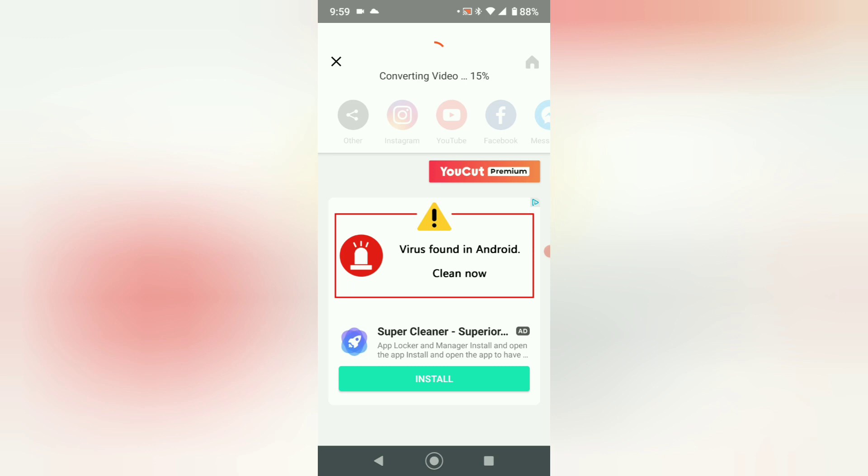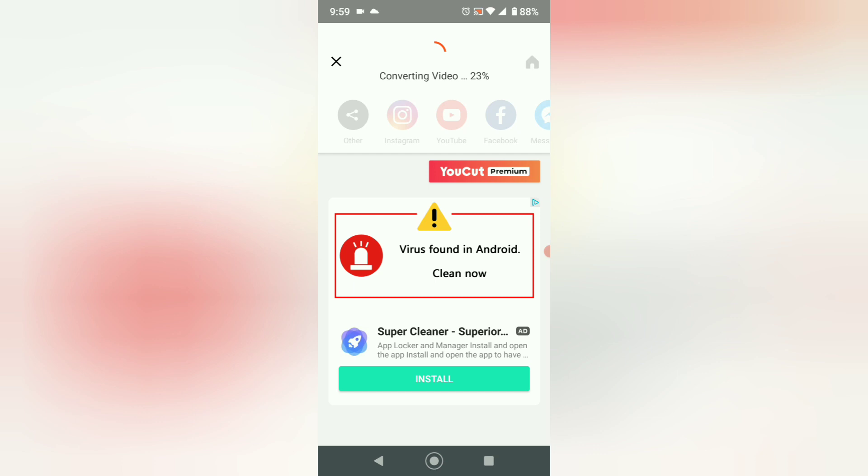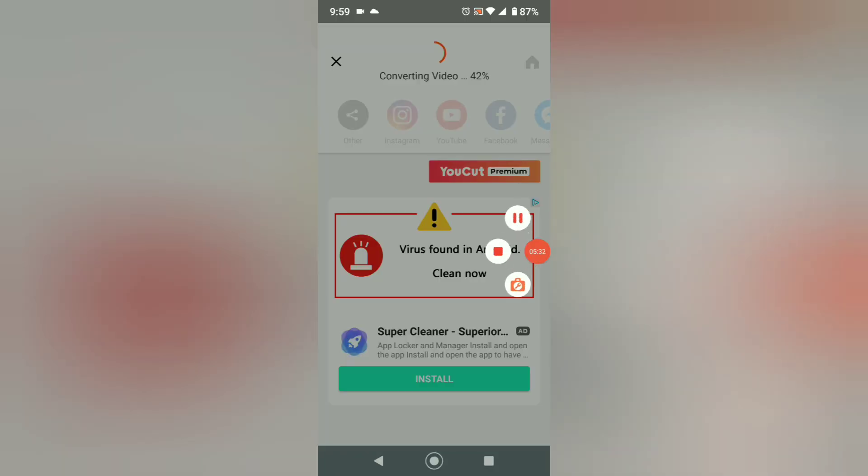And then I'm going to disconnect myself from using Bluetooth here — so don't mind this. I'm actually using the microphone on the phone itself now. You can see it's converting the video — we're at 36, 37, 38 percent. I'm going to skip ahead and bring you back when it's done.